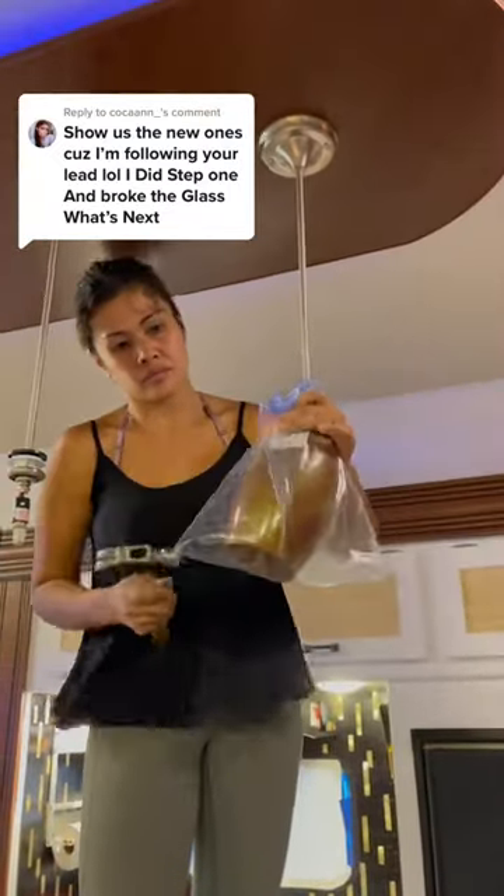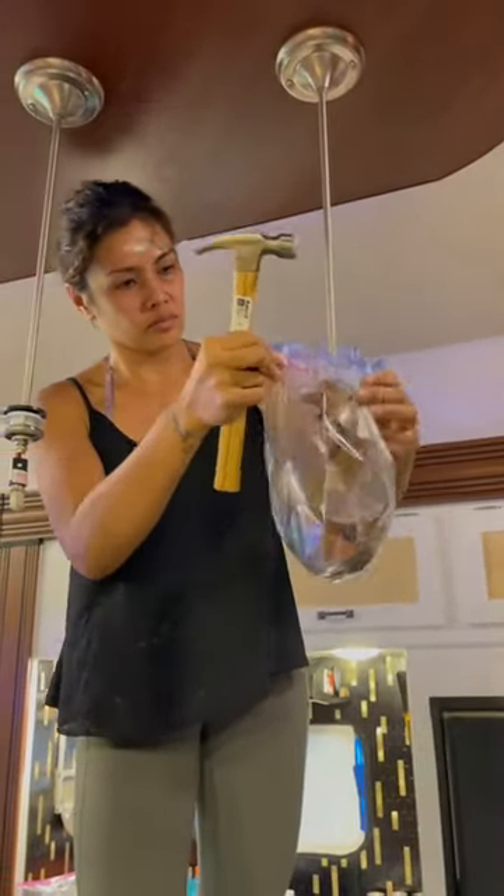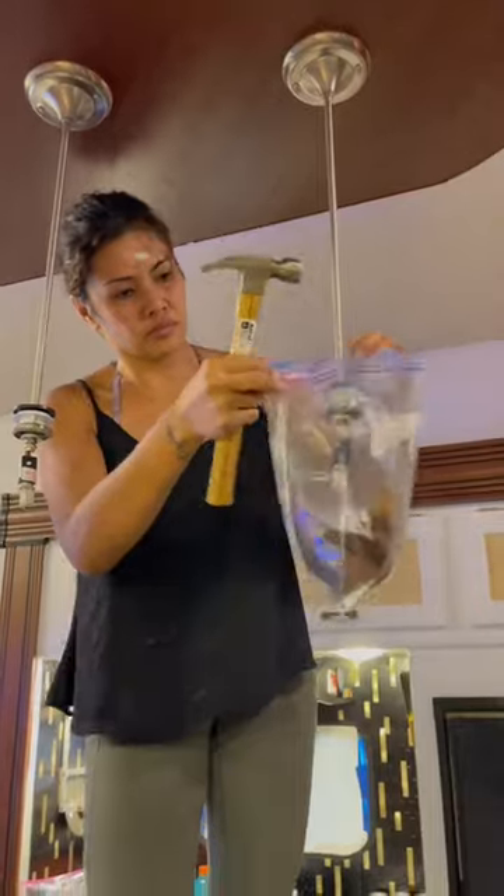How I removed these glass lampshades in an RV. I didn't want to cut the electric wires and the lampshade wouldn't come off with that silver piece. So I broke the glass because these old ones were going to be tossed — they didn't fit the look for the new design in this RV remodel.